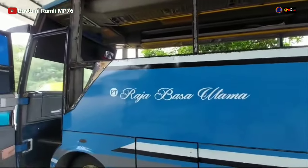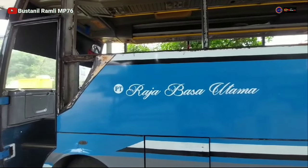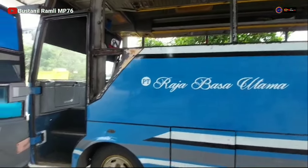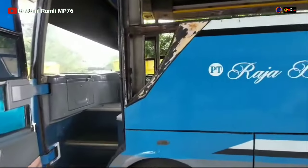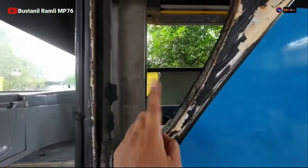Ini PT Raja Basa Utama, dari Lampung ya. Ini kaca kisi-kisi lambung.